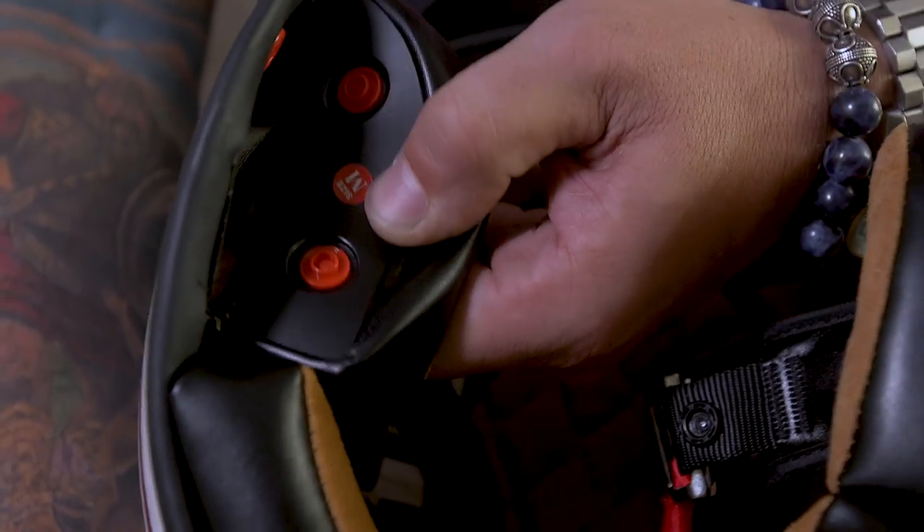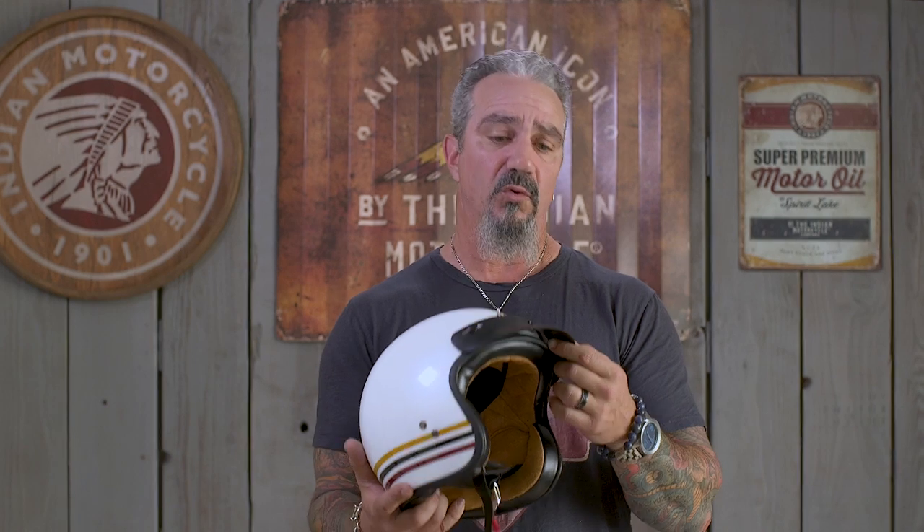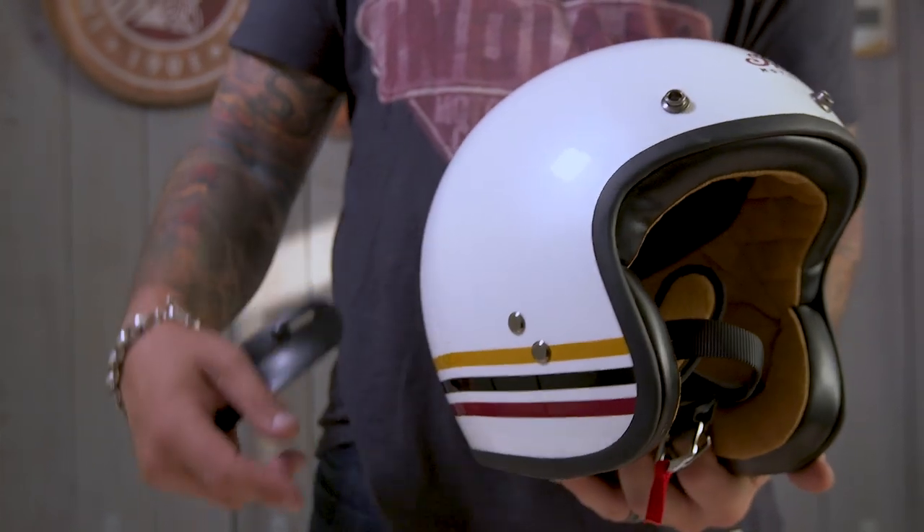In addition, the helmet offers a lot of standard features you've come to expect from any motorcycle helmet — things like detachable cheek pads and a detachable mini visor, a sun peak as Indian calls it, which is a really cool retro touch. It's also got D-ring functionality on the strap and is Bluetooth compatible.